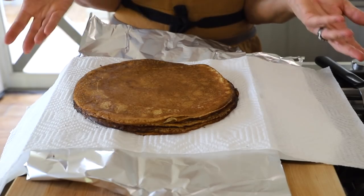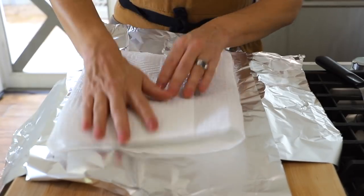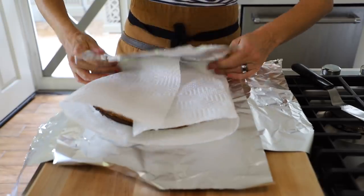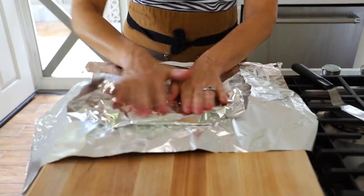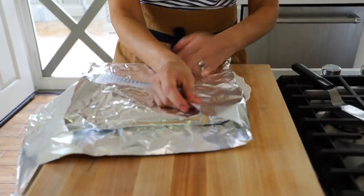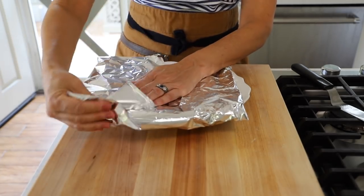Once you've made all six crepes and stacked them, put the paper towel on top, then wrap with one sheet of foil and then the other sheet going the opposite way. Pop this in the fridge until it's time to serve. I'll show you what to do with that in a minute.